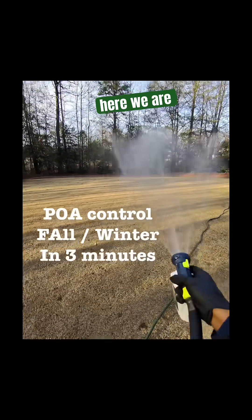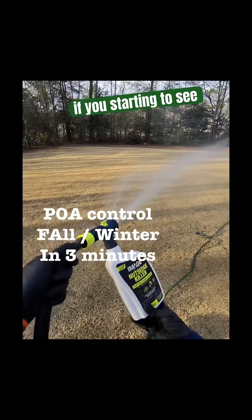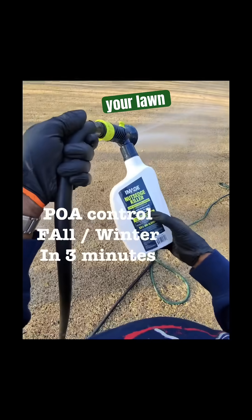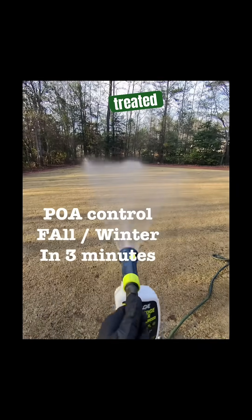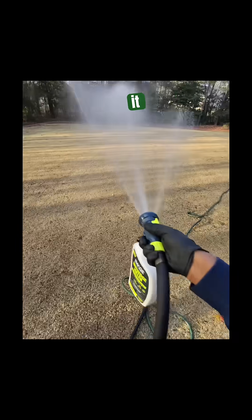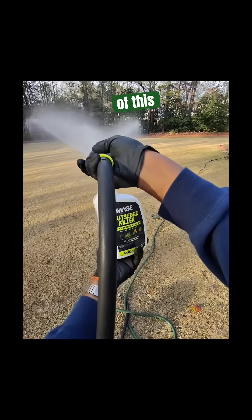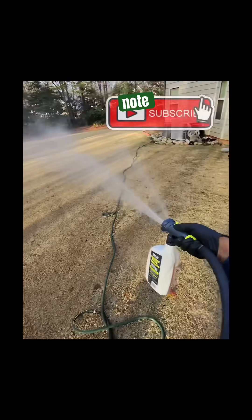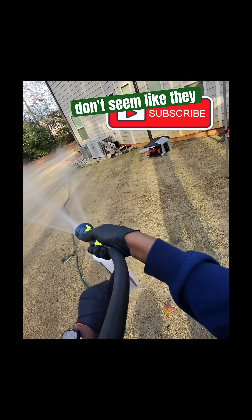Alright guys, listen — here we are in late fall. If you're starting to see annual bluegrass in your lawn even though you treated it with a pre-emergent, do not allow it to stay there. You need to get a bottle of this, get out here, and start spraying.